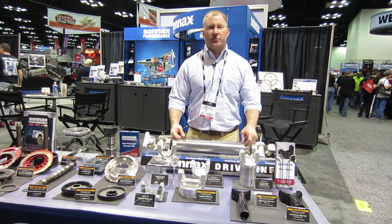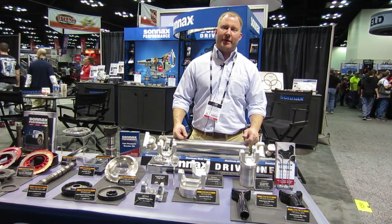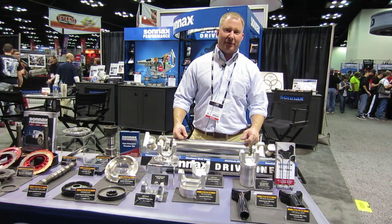Hi, my name is Travis Phillips, Account Manager for Driveline Products at Sonex Industries. We're here at PRI — it's been a great show with a lot of fun things going on.